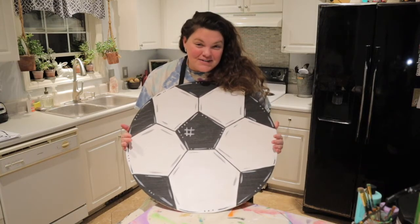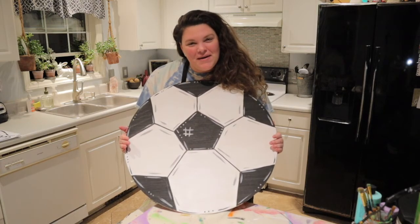That wraps up our painting tutorial for the soccer ball. I hope you guys had a great time painting with me!